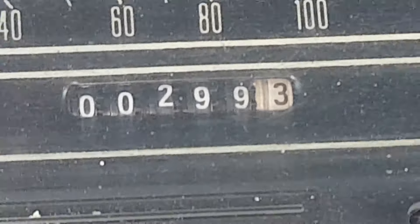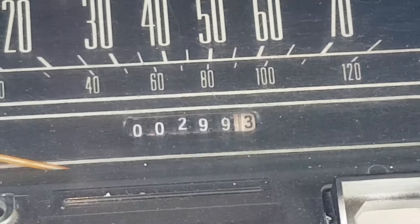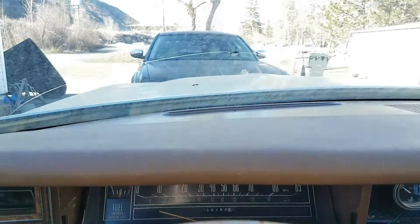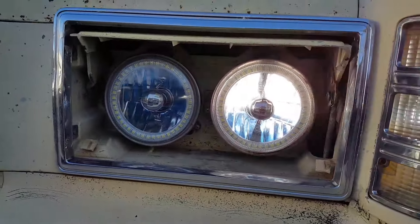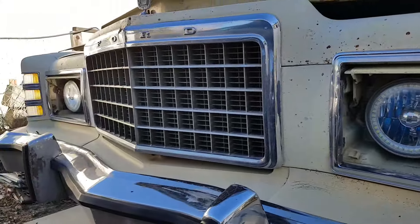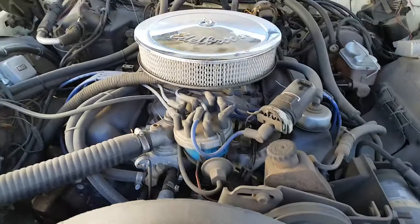It's a really nice running car with a brand new rebuilt engine and transmission — 460 big block. It's a big hood. We've got the fold-up lids with electric actuators and LEDs with halos in there. Under here: big block 460.